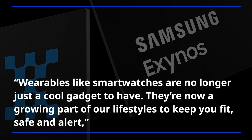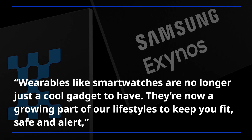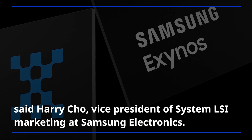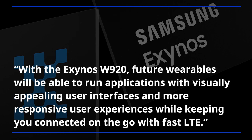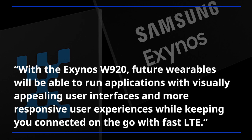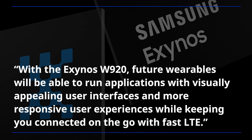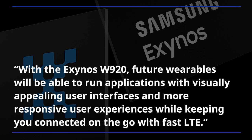Wearables like smartwatches are no longer just a cool gadget to have. They are now a growing part of our lifestyle to keep you fit, safe, and alert, said Harry Cho, Vice President of System LSI Marketing at Samsung Electronics. With the Exynos W920, future wearables will be able to run applications with visually appealing user interfaces and more responsive user experiences while keeping you connected on the go with fast LTE.